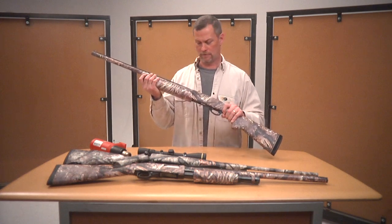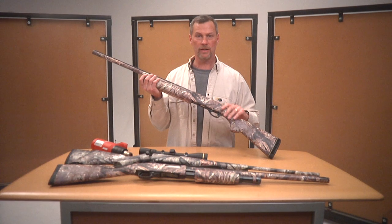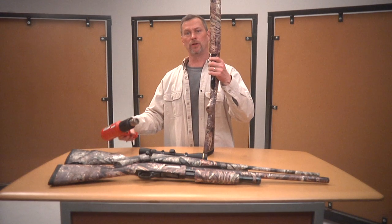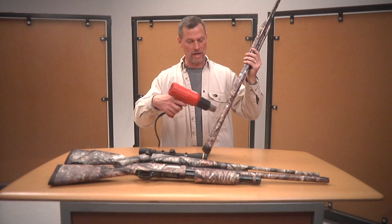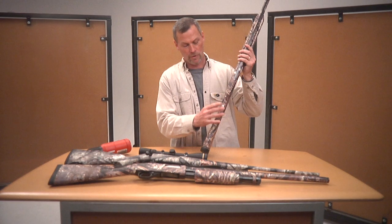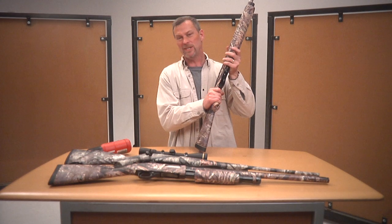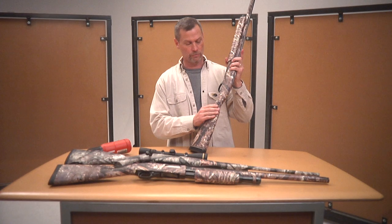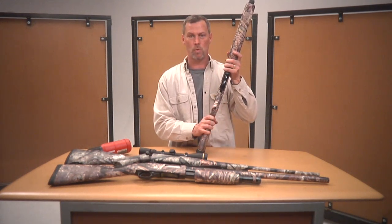Now we've got our gun completely camouflaged and it looks awesome. One of the last things you want to do once the kit is installed and all trimmed up and the gun is put back together — take your heat gun and apply what we call post heat. Heat the surface up good and hot, then push all this back in place with firm hand pressure. This gives the material a new memory as to where it's at. Go over the whole gun, spending about 10 minutes covering it one good time with heat in all the little recessed areas.